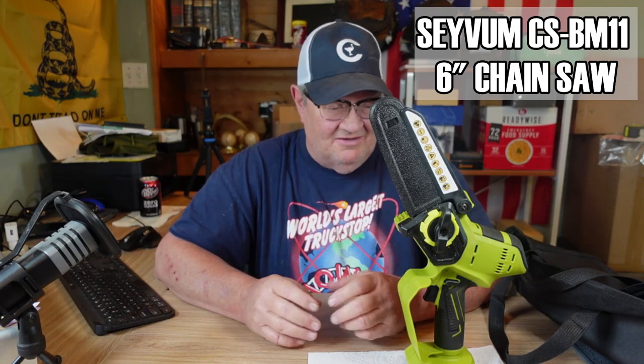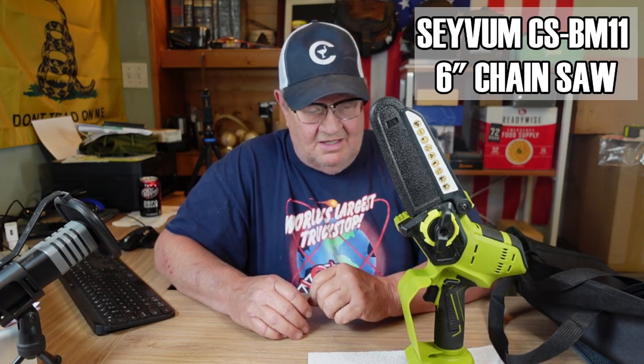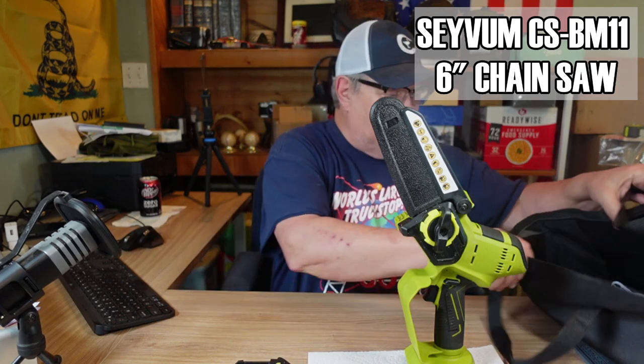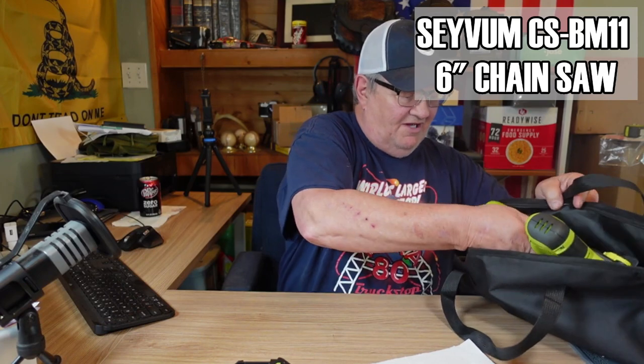I say get one. I don't know how much they're going to be — I can't say that yet, but I'll put a link in the description. I know she told me they were brand new, they just came out with them. But two batteries and the charger, an extra chain — everything you need. I really like it. I think it did a fantastic job out there; I was really happy with the way it performed out at St. Bernard Acres.